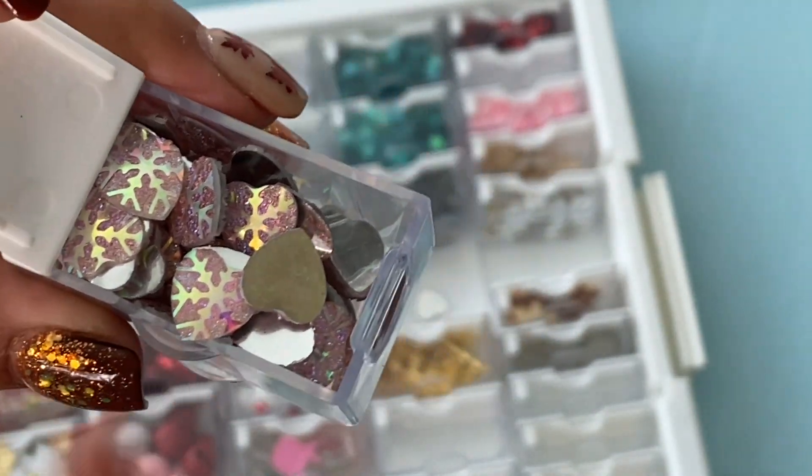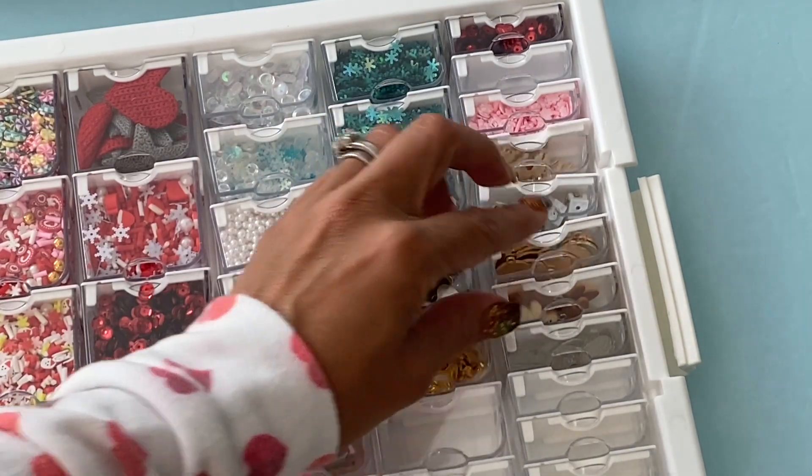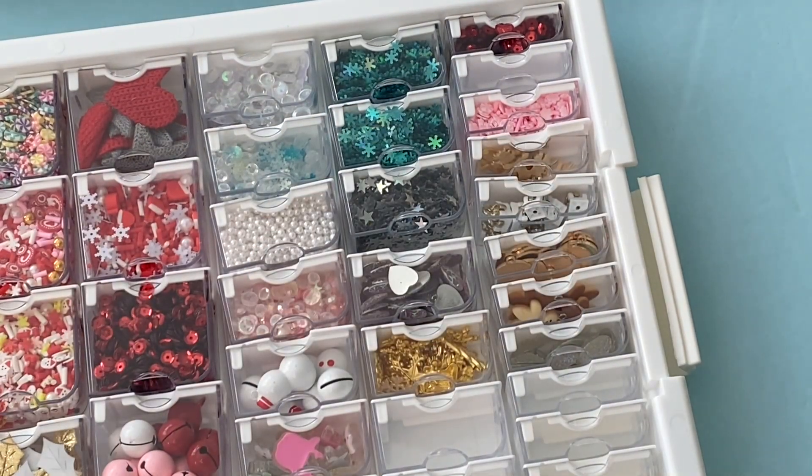I just wanted to show you this really quick. I think this is a perfect way to store your embellishments by season, just to give you an idea. And then the last thing I wanted to show you guys...